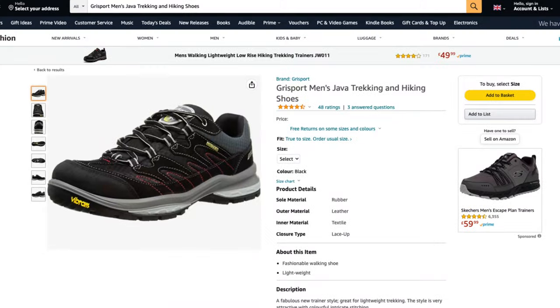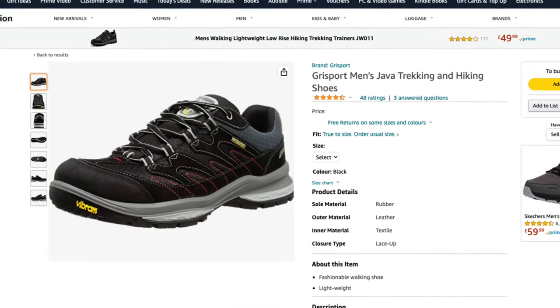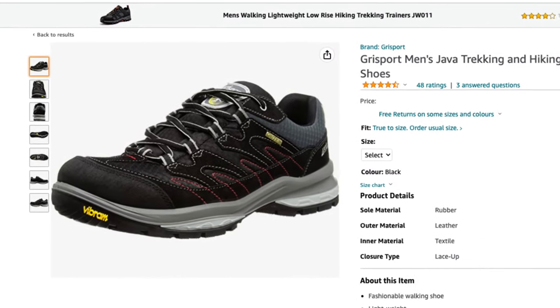Good morning. Today I am doing a review of the Grisport men's Java hiking and trekking shoe. If you do decide to take a look at these shoes on Amazon, please use the link in the description below as that helps this channel.